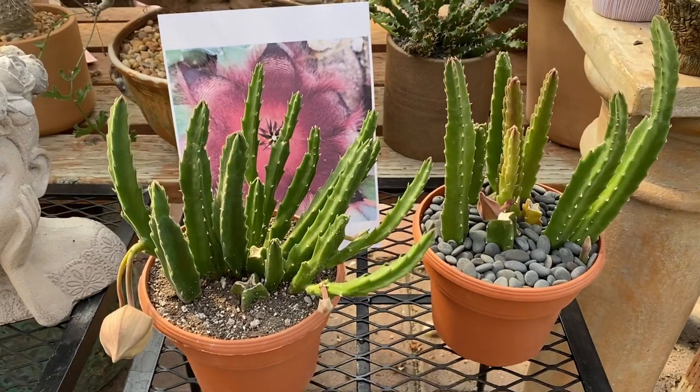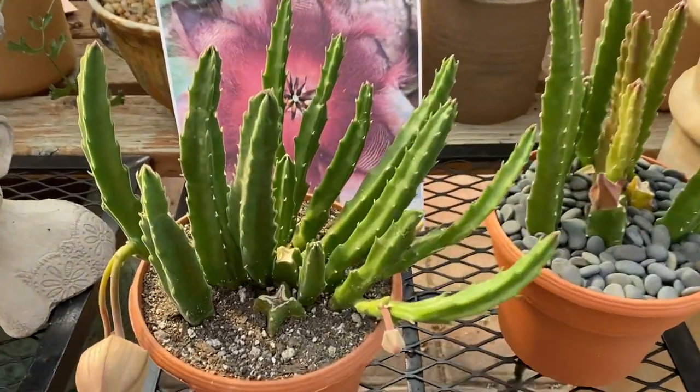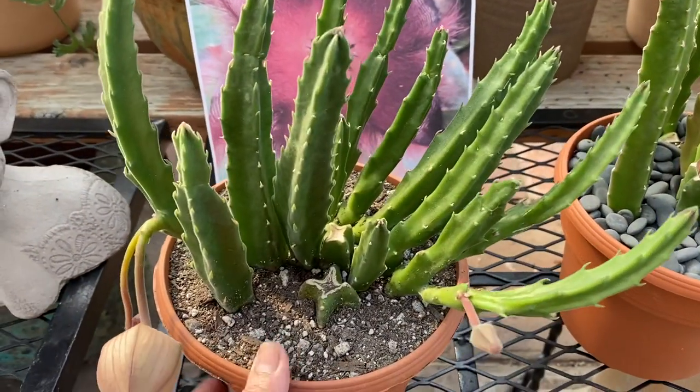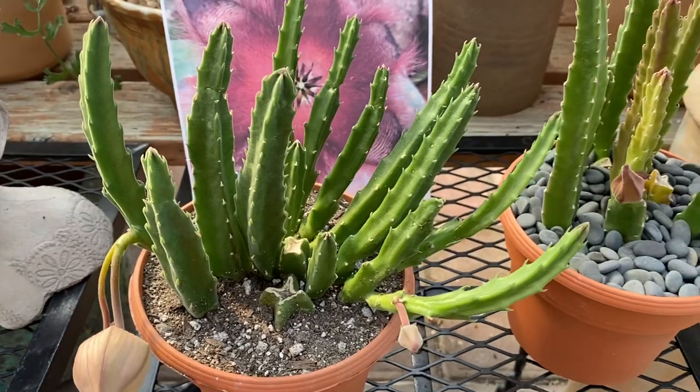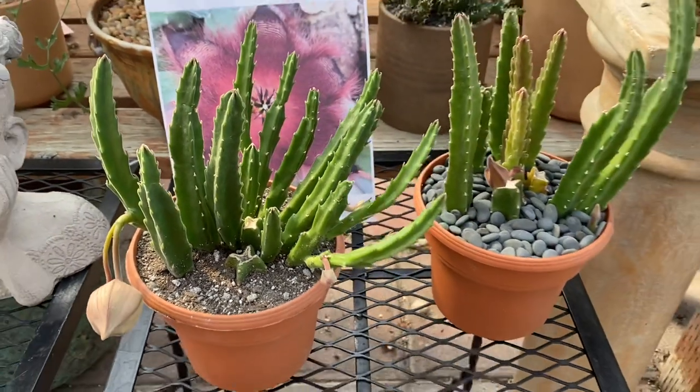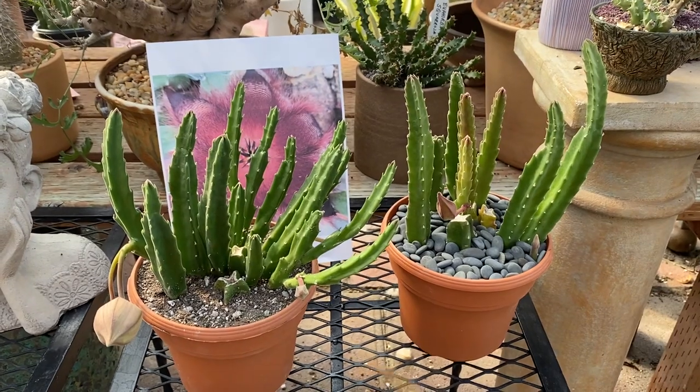They thrive best in filtered light outdoors. Water them about once a week, and you always want to plant them in a succulent mix that drains really well. This has pumice and perlite — this is our exclusive succulent mix that we use for all our cacti and succulents. You can put them indoors, but they do better outside.